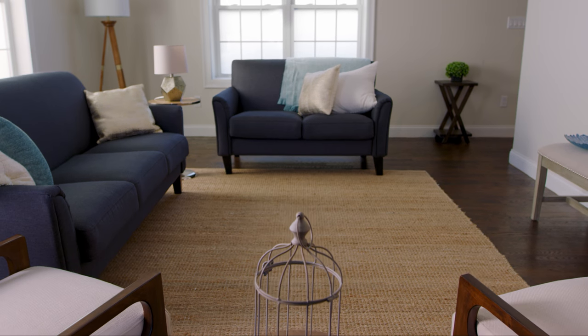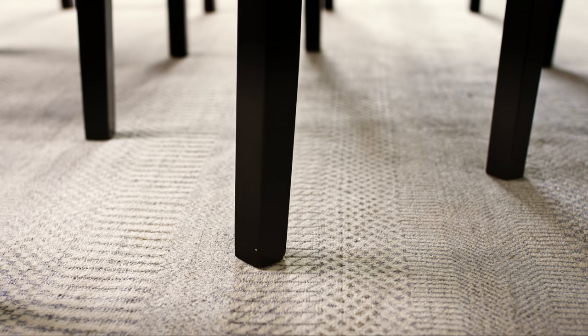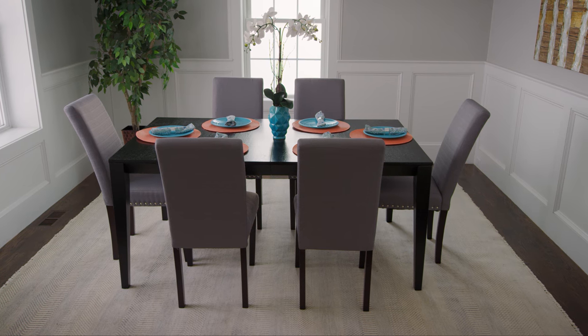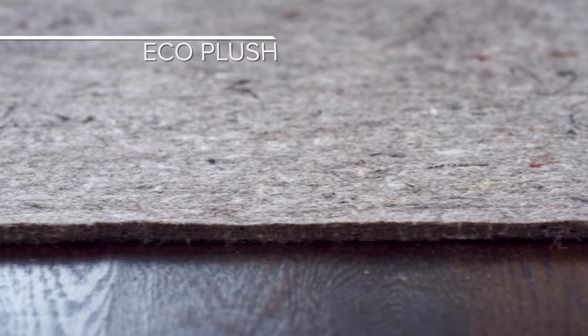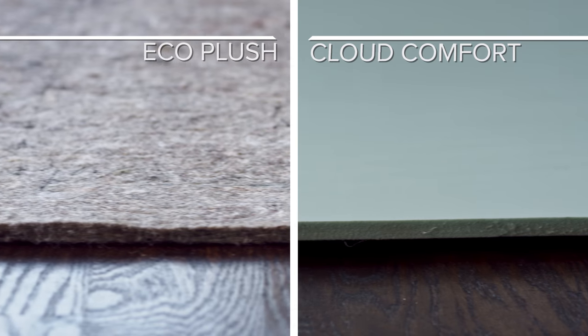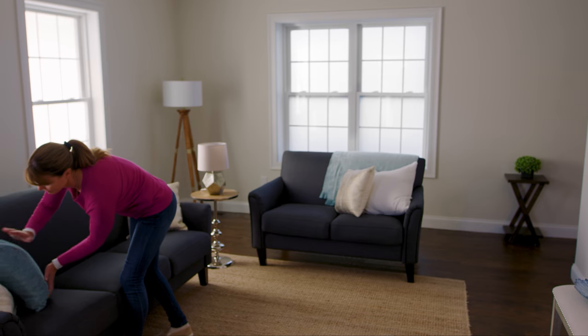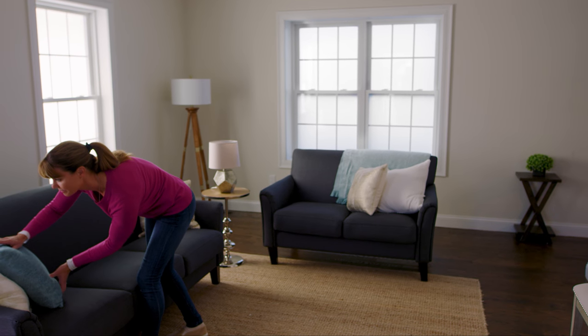8 feet by 10 feet rugs are often anchored down by their own weight or by surrounding furniture, so they don't generally need a non-slip rug pad. For these rugs, we recommend a cushioned rug pad for added comfort and floor protection. Rug pads like Eco Plush and Cloud Comfort provide a dense layer of cushioning in the rooms where you spend the most time, like living rooms, dining rooms, and bedrooms.